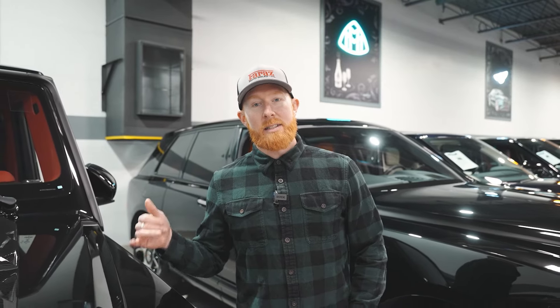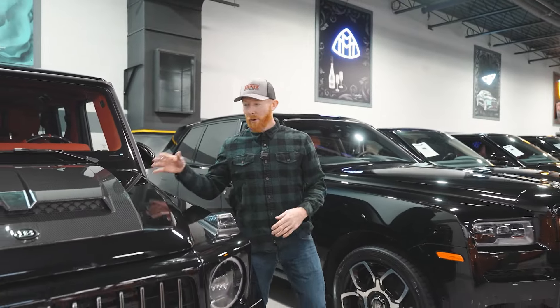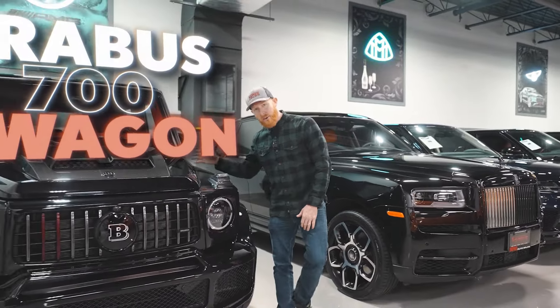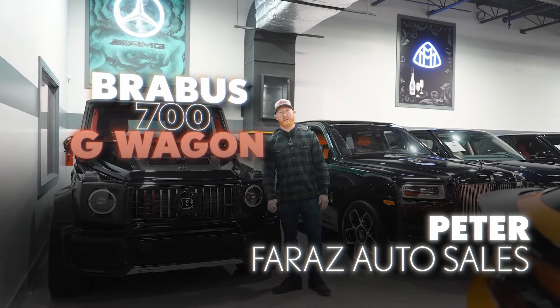If you thought that the G63 AMG was cool, wait till you see this thing — the Brabus 700 G-Wagon. We're back again with Peter at Braz Auto Sales. Let's have a look at this beast.